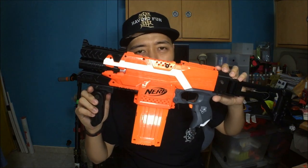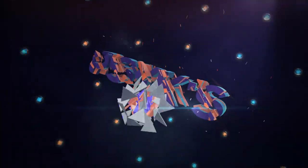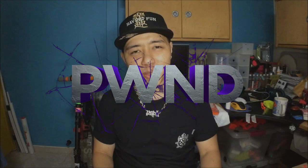You guys have seen this Strife before but now it has been upgraded. Welcome to episode 140 of Pwned — this episode is about my upgraded Strife.